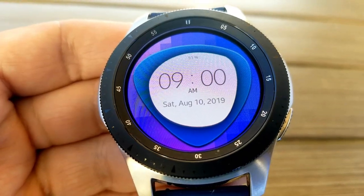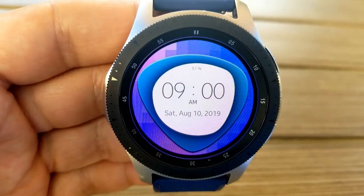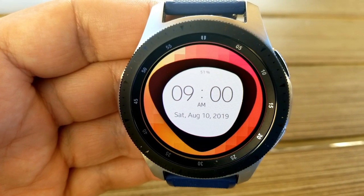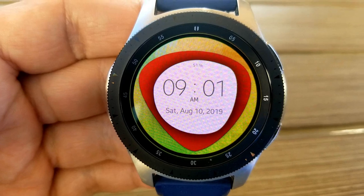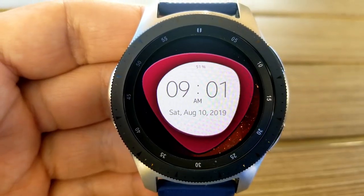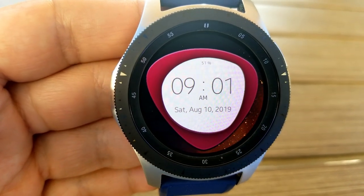You have the full date underneath the time, and just above the time is your battery remaining shown as a percentage. For theme choices, you can change the backgrounds as well as the triangular frame, with options ranging from solid to multi-tone colors, so you can mix and match some pretty vibrant combinations. Finally, this comes with an equally simple AOD mode.